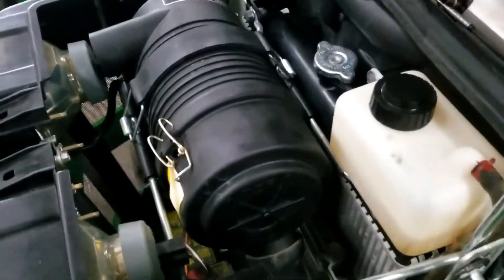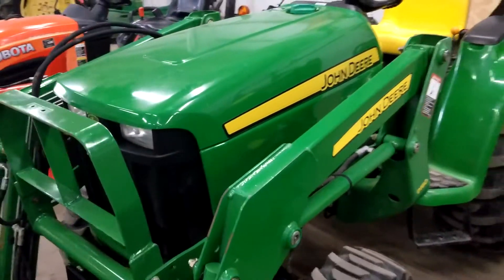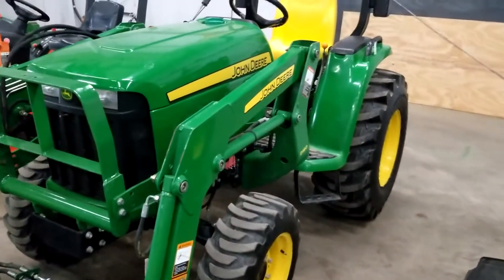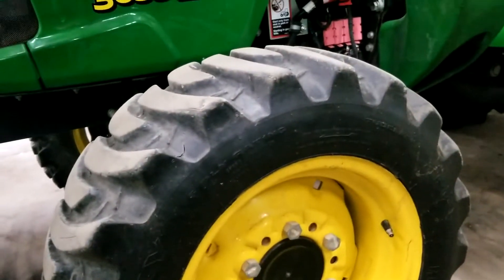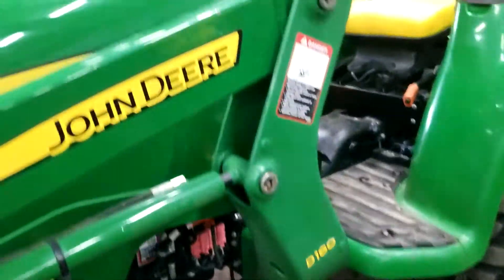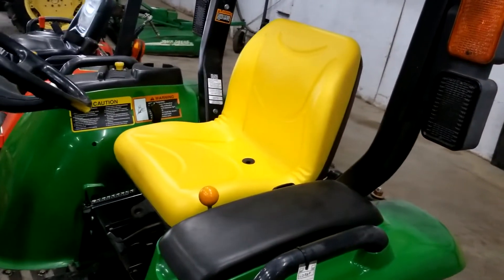Engine is all in nice clean shape. Come down here and look at the front tires — excellent. Plastics are all very good. There's the operator area; seat is in nice condition.